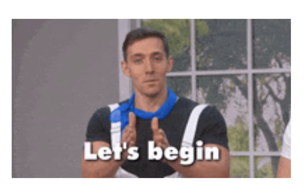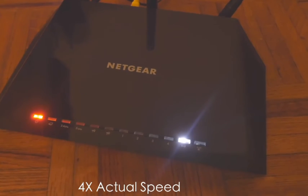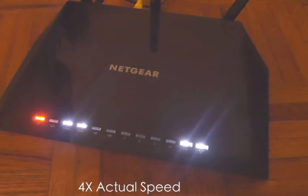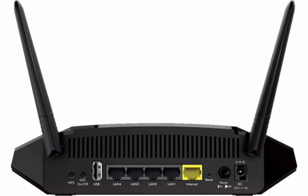So let's begin. First and foremost, make sure your router is plugged into the wall and the power LED on it should be stable. Now have a look at the back side of your router — there you will find a reset hole or a reset button.